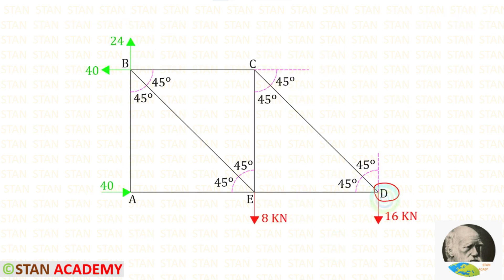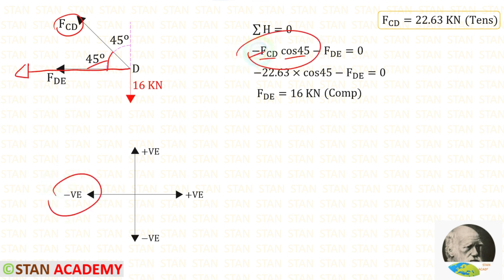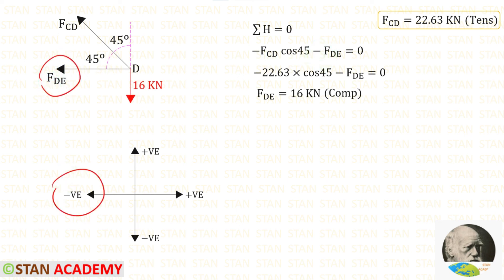Now take joint D, which has forces FDE and FDC, plus a vertical load of 16 kN. FCD has already been found, so we only need FDE. Applying ΣH = 0: making FCD horizontal requires multiplying by cos 45°; when made horizontal it acts to the left, so it is negative. FDE also acts to the left, so it is negative. Substituting FCD = 22.63 kN, FDE comes out negative, meaning it is compressive.